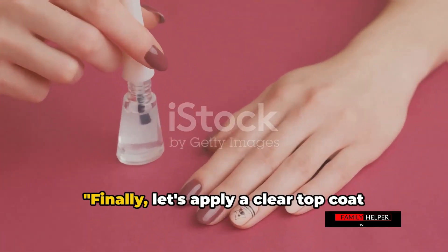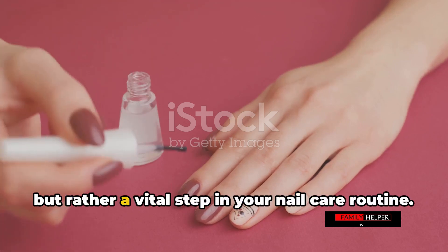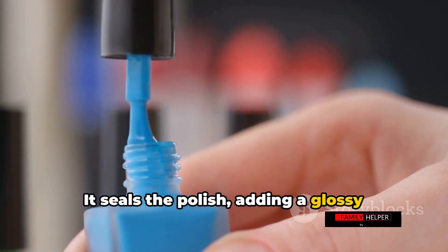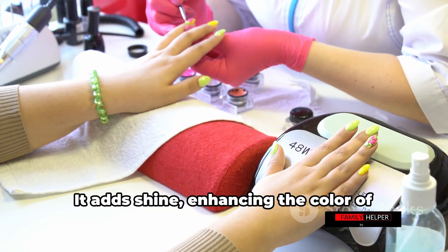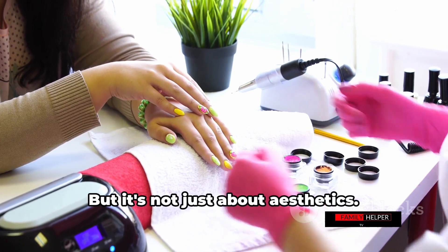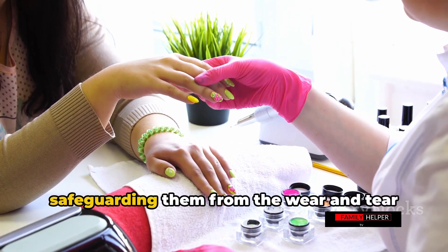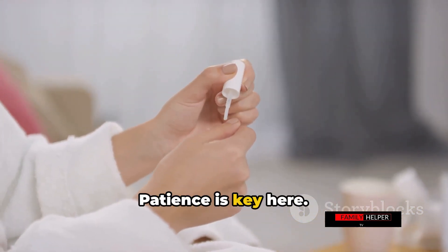Finally, let's apply a clear top coat over your nail polish. This is not just a fancy finishing touch — it's a vital step in your nail care routine. The top coat seals the polish, adding a glossy finish and a layer of protection. It adds shine, enhancing the color of your nail polish and giving your nails that salon-fresh look. It also acts as a shield, protecting your nails from chipping and cracking — like a helmet safeguarding them from everyday wear and tear. So don't skip this step. Let the top coat dry thoroughly; patience is key.